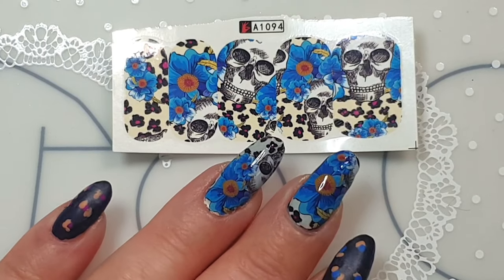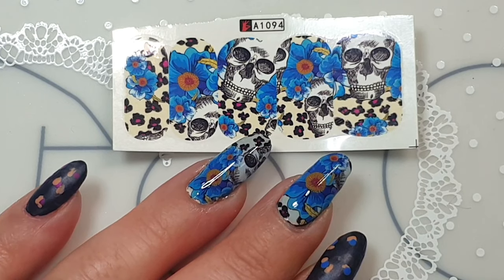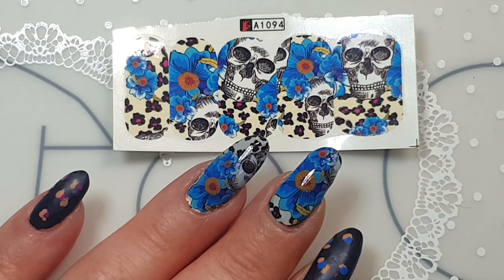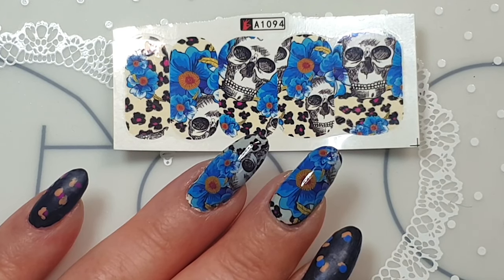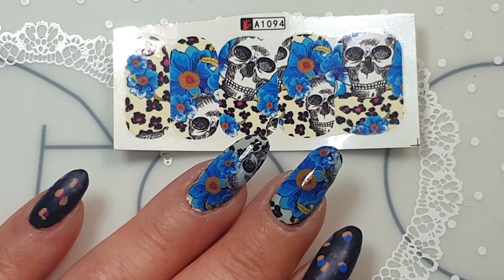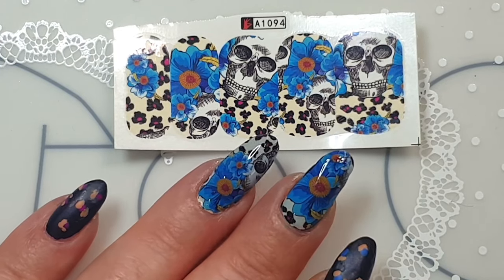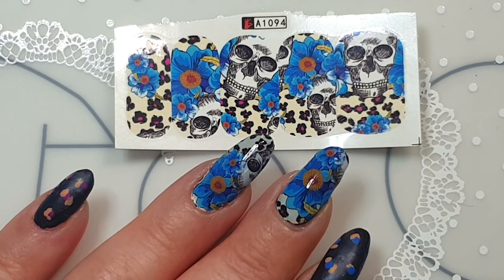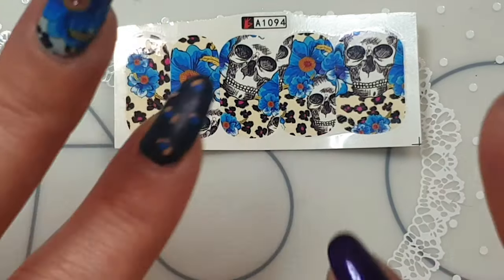Let me know down below what you think about these water decals. I'll leave Charlie's Nail Art website and her Instagram down below, as well as my code and everything I used today. Thank you so much for watching — hopefully you enjoyed it and I'll see you in the next one. If you're not subscribed please subscribe and hit the like button. Take care, bye!